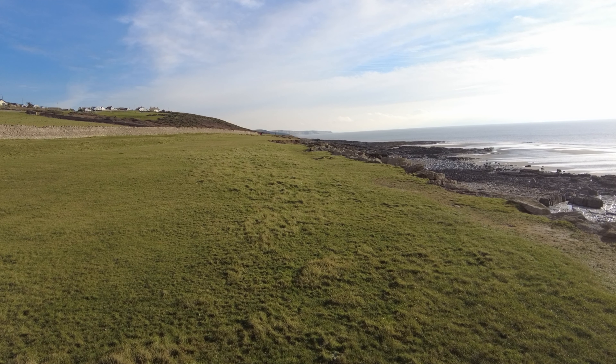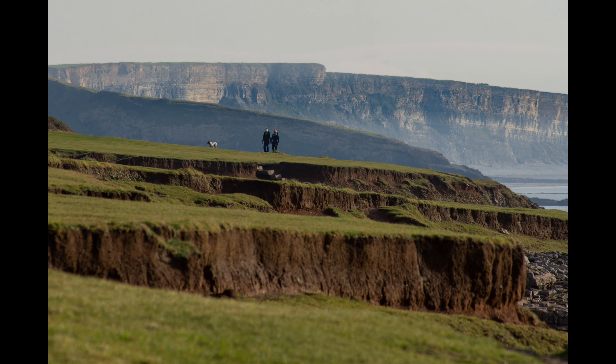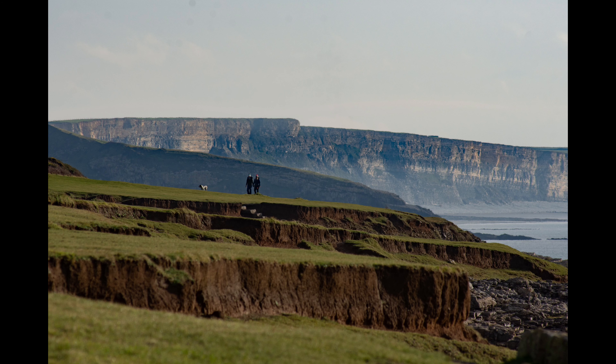We're at Southern Down, the cliffs of Southern Down, and I think I can use some of those walkers just on the brow of that hill to provide some perspective to the shot. Long lens out, zooming in, and using the walkers for a bit of perspective.